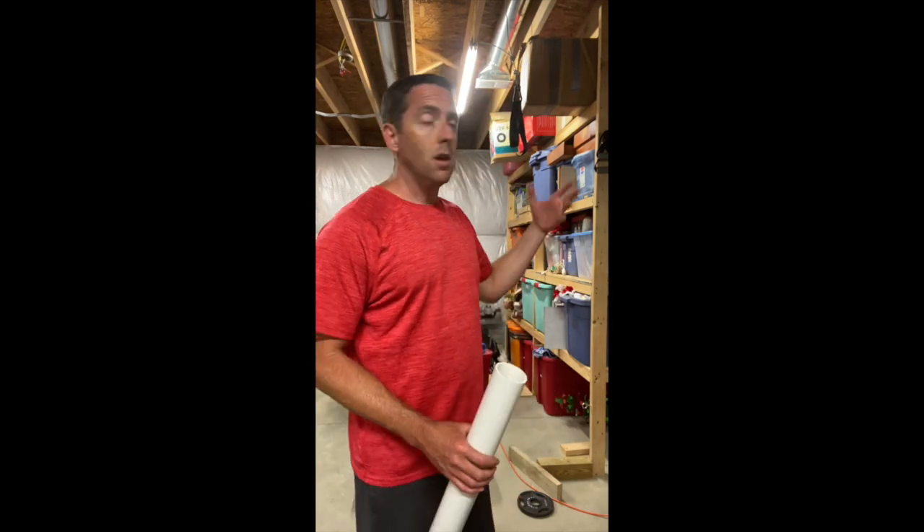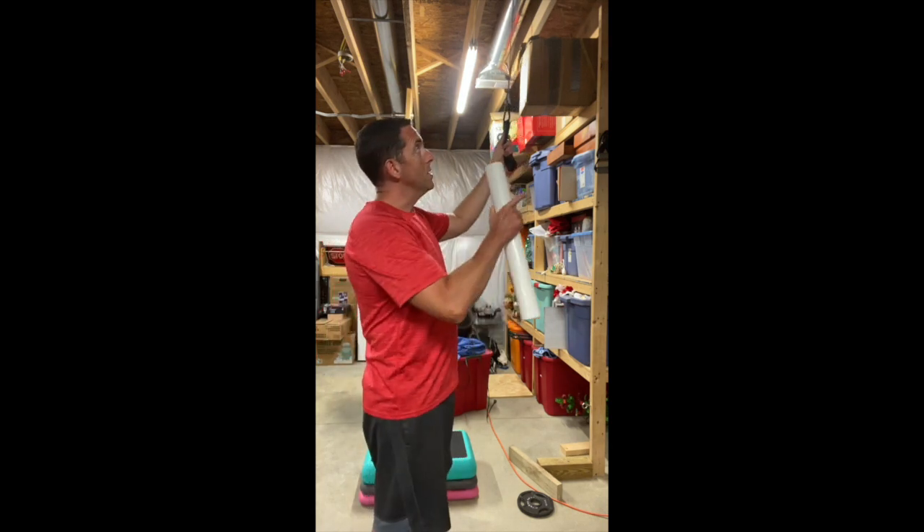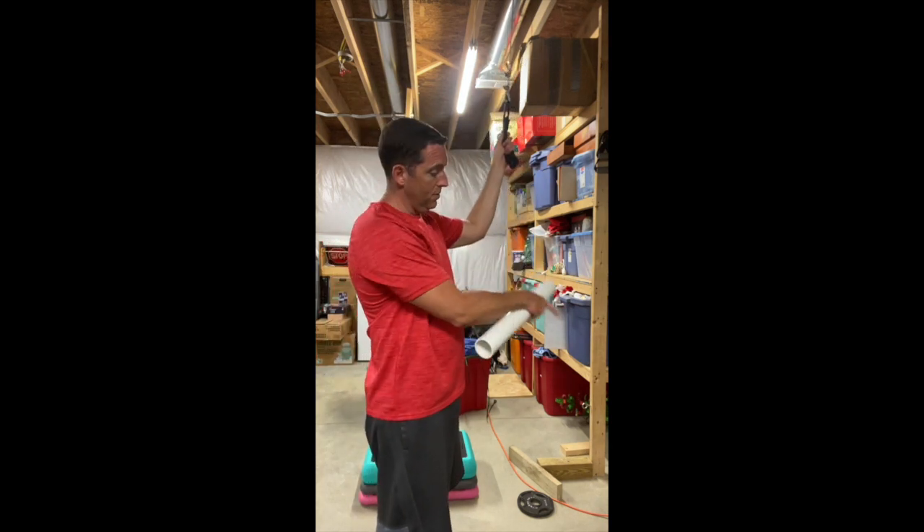I have my pulley system here for my lat pull-down machine — I'll show you in another video. This has two pulleys at the top and the weight's down at the bottom.